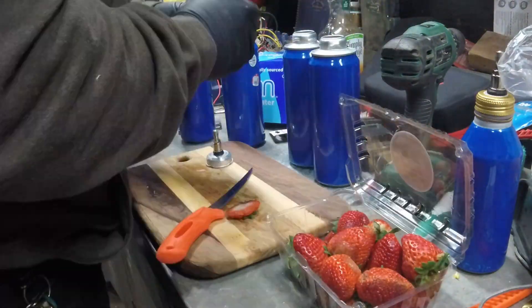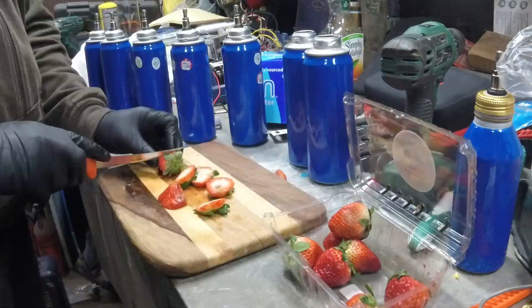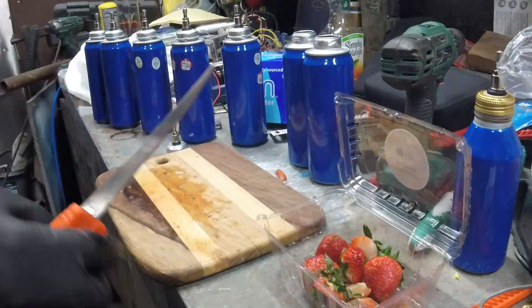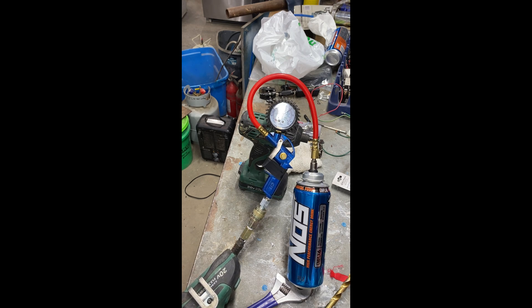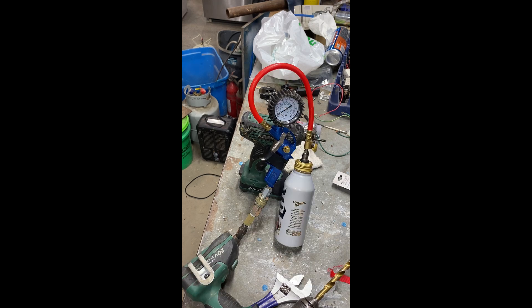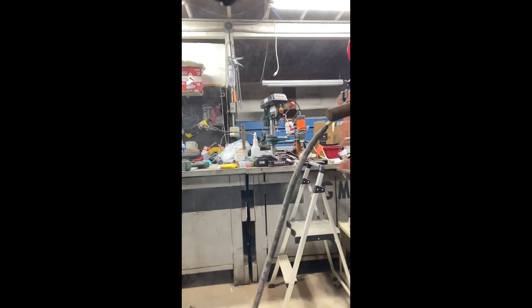The last fruit I'm going to prepare is strawberries. Before I pressure test anything with CO2, I'm going to over-pressurize it with air and see what my limits are. The NOS container starts to leak at about 80 PSI and won't destruct itself, but this other container that has a slightly better seal will destruct at about 120 PSI.